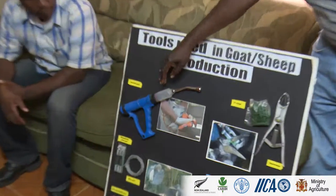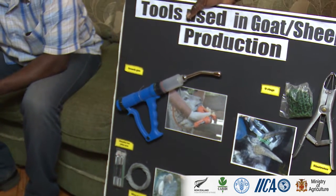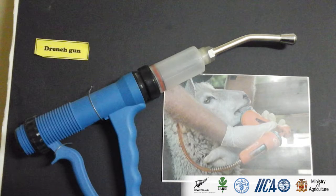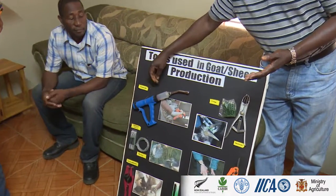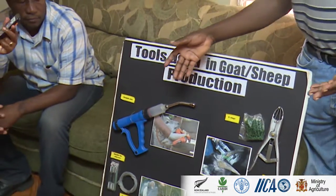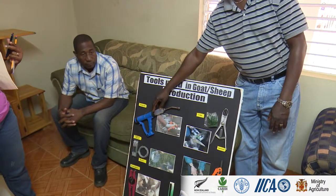Starting over here, this is actually a drenching gun. The advantage of this — if you have a number of goats, catching them one by one with a small syringe is going to be very time-consuming. With this, you can pull up an amount of liquid, and it can be calibrated to dispense one cc or two cc. If your mature animals are supposed to get two cc, you calibrate it to two cc.